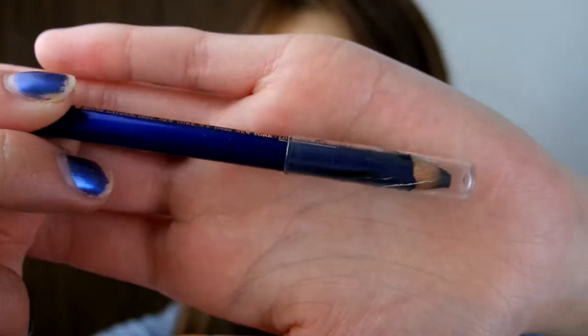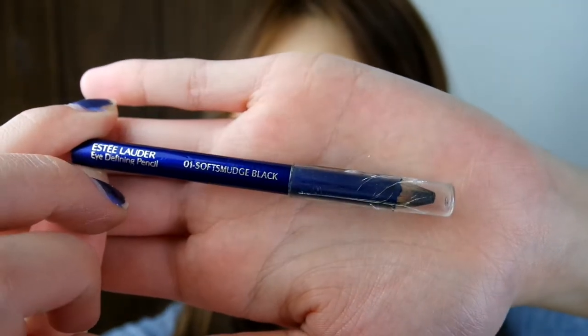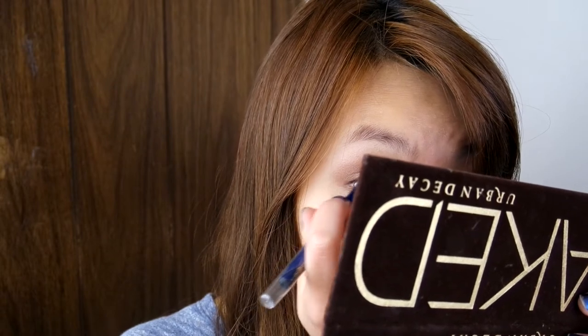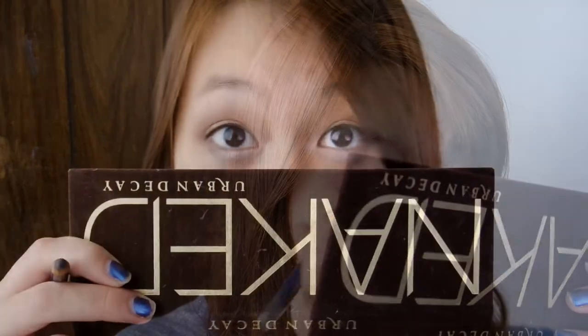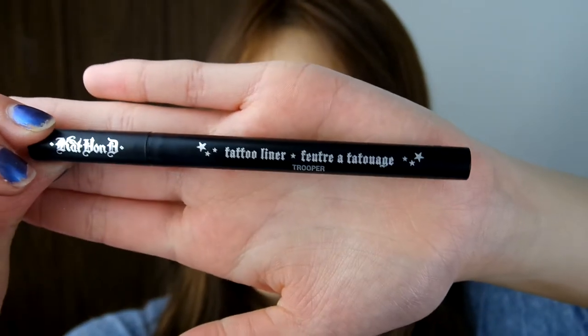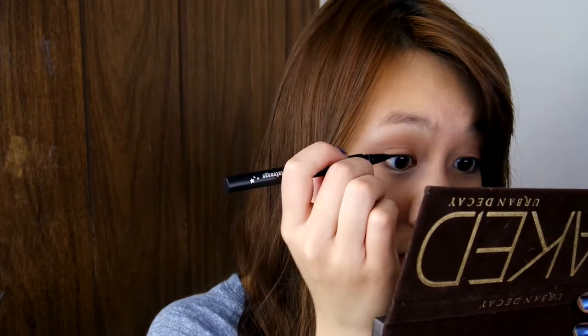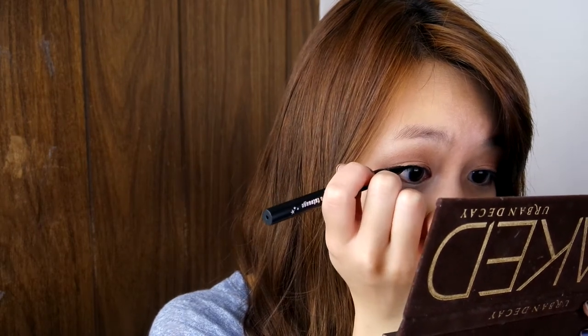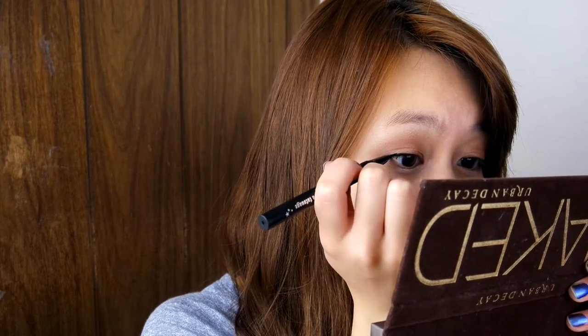Time to add some definition to your upper eyelids. Using your favorite black pencil, line your upper waterline and your lash line. Now your eyes are instantly more defined. Next, line your eyes with your favorite liquid eyeliner, keeping it as close to your lash line as possible. At the end, extend the eyeliner just a little bit to make your eyes appear a little bit bigger.